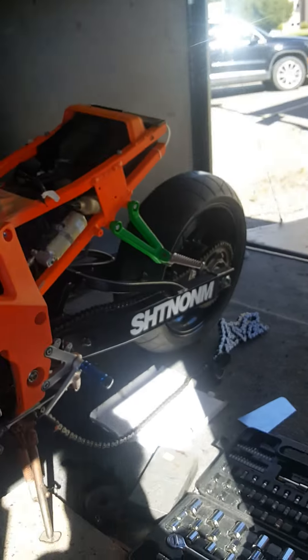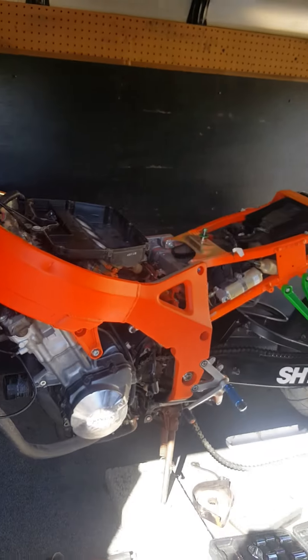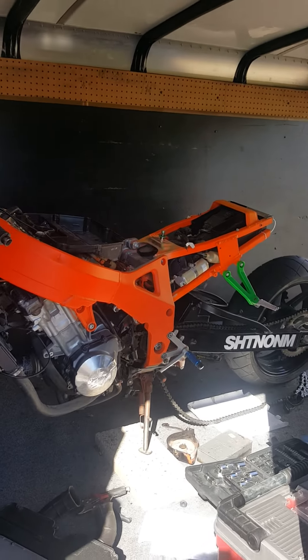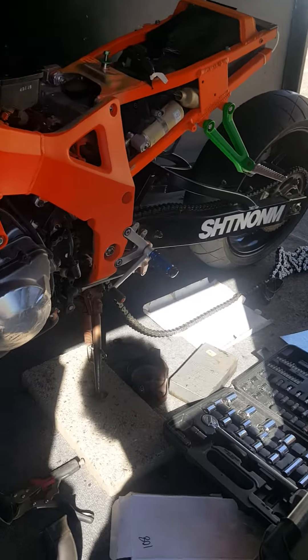I got a new street fighter headlight courtesy of Tanya, a lady I ride with. I'm going to paint it green as well and that's going to go on the front of the bike — it's going to look sick, guys. I can't wait to finish it, but I'm working out of my trailer right now and don't really have a garage yet.